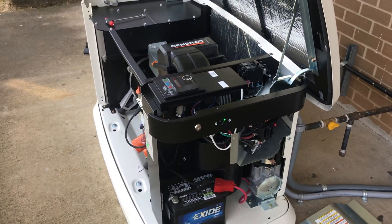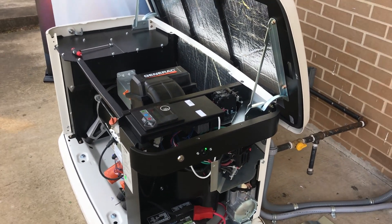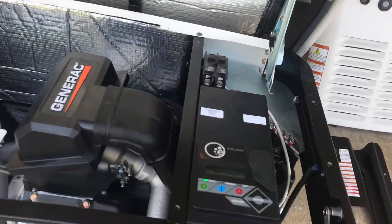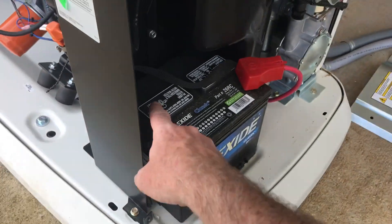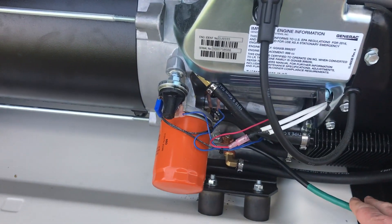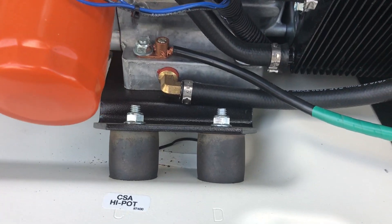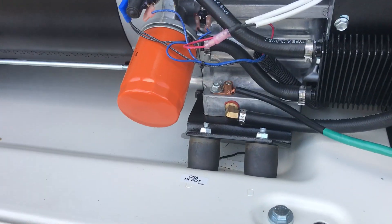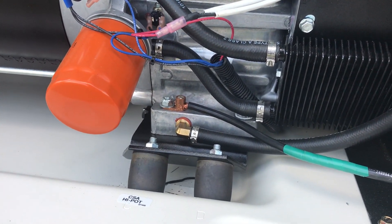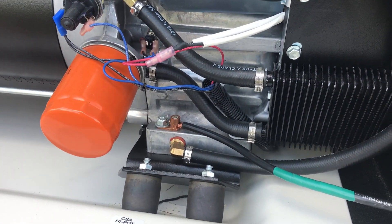One day the power went out and it only clicked — it did not crank. We figured out that on the opposite side is where the negative terminal goes, and it was loose on the chassis or frame. So we moved it over here and put a lug on this side to make it easier to get to. We have not had any problems since. The issue was we could not get it to crank until we figured out we had a ground issue.